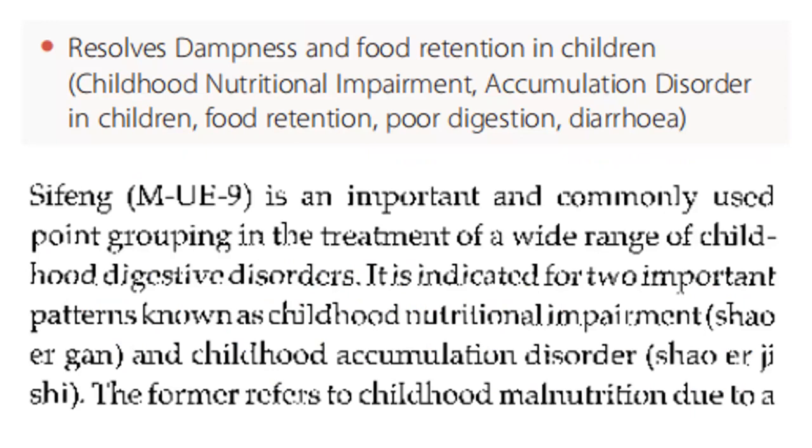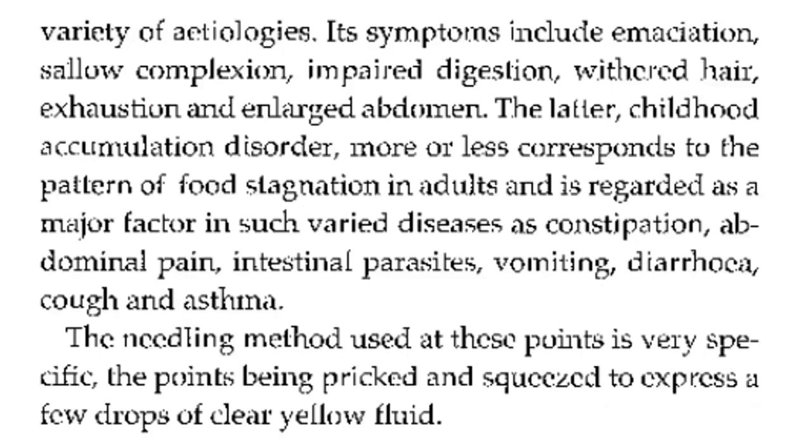Sifeng is an important and commonly used point grouping in the treatment of a wide range of childhood digestive disorders. It is indicated for two important patterns: childhood nutritional impairment and childhood accumulation disorder. The former refers to childhood malnutrition due to a variety of etiologies, with symptoms including emaciation, sallow complexion, impaired digestion, sparse hair, poor absorption, and large abdomen. The latter more or less corresponds to food stagnation in adults and is a major factor in conditions such as constipation, abdominal pain, intestinal parasites, vomiting, diarrhea, cough, and asthma.